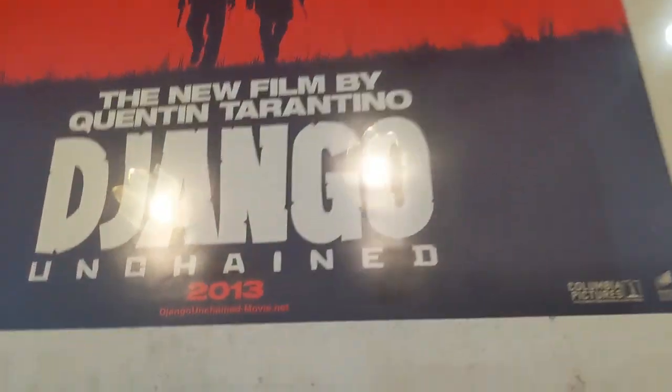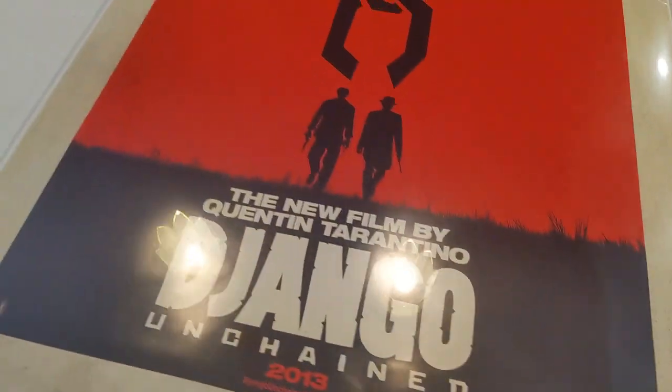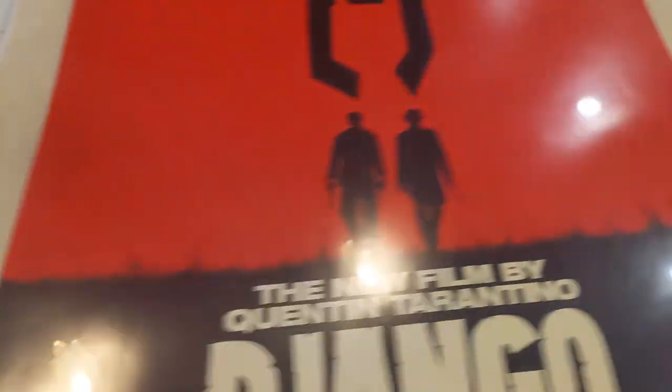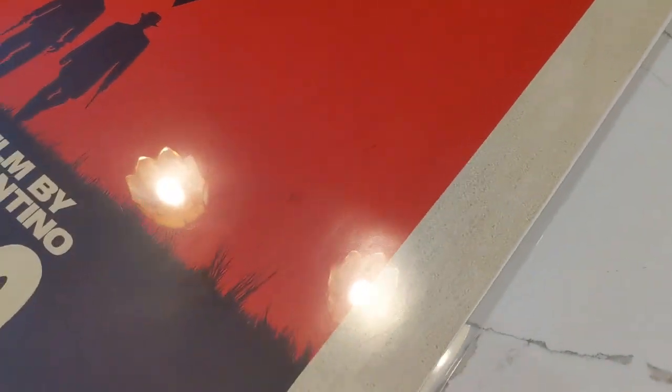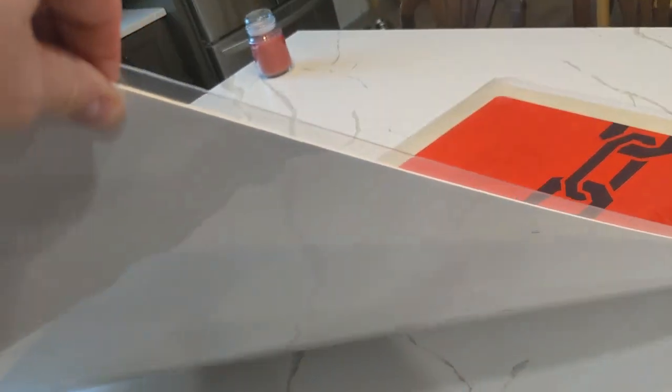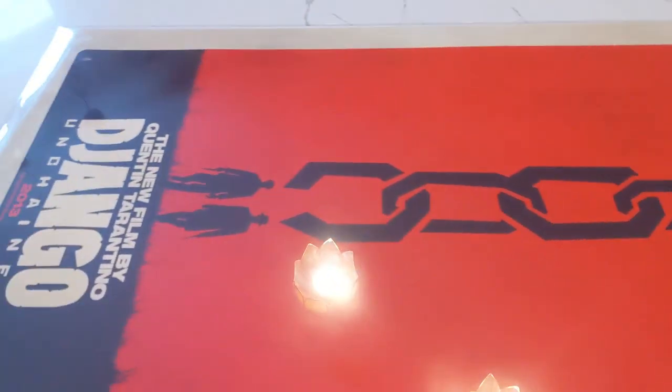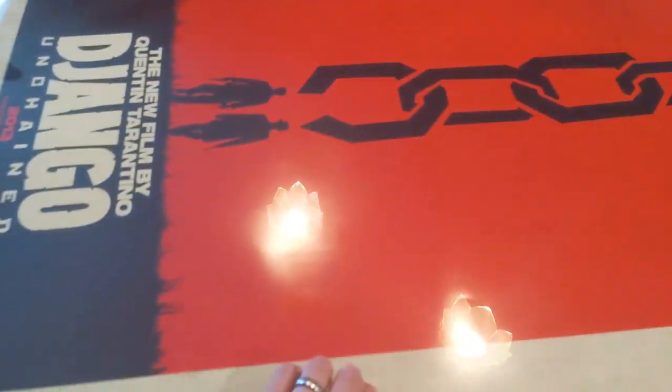As you can see, I have my first poster in — Django. And I used the Mylar sheets, also from Bags Unlimited, that I had. I got about a dozen of these. I think it's going to work out pretty good because it's relatively rigid. I can turn it without much of an issue.